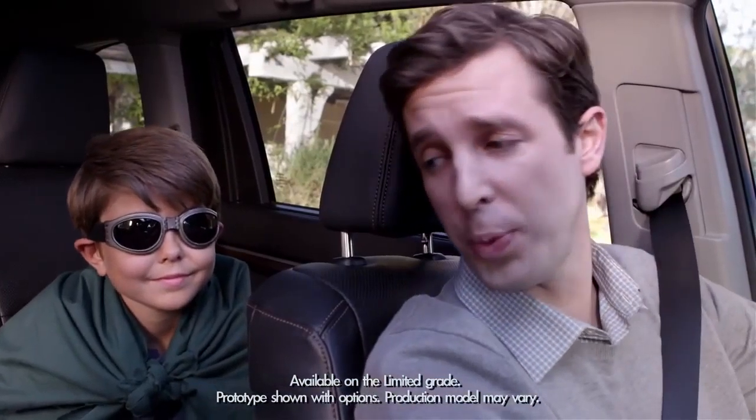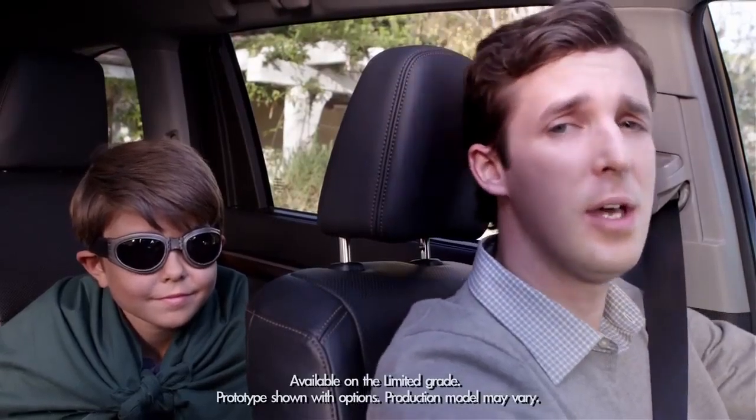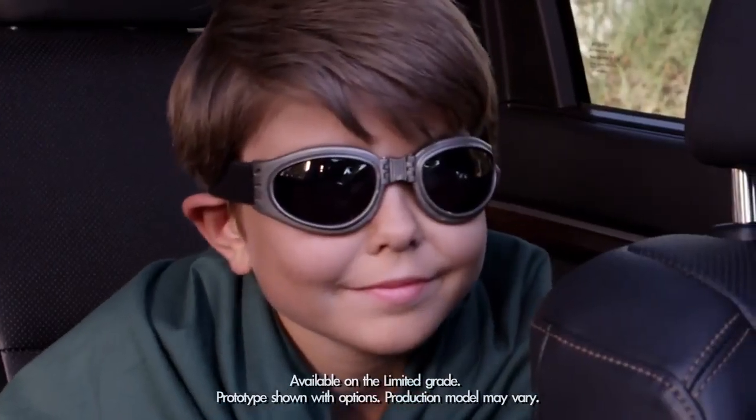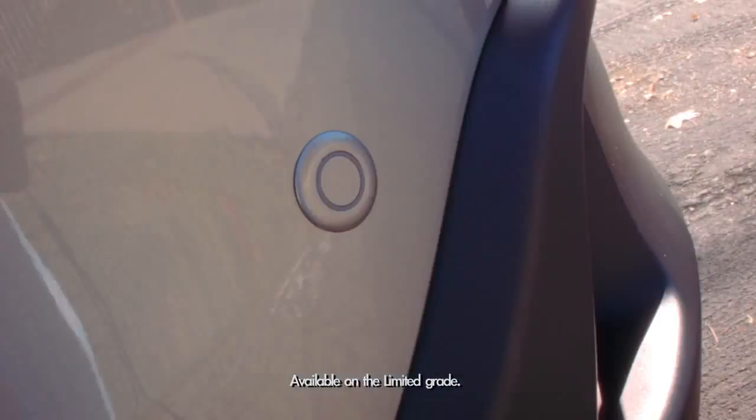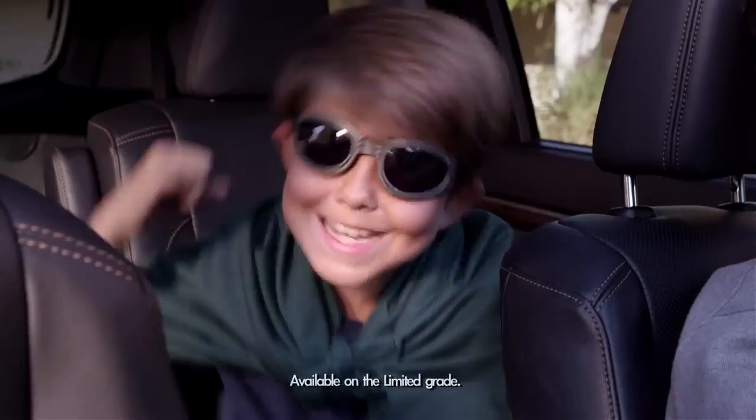So you thought only superheroes had ultrasonic powers, huh? The 2014 Highlander's rear parking sonar has four ultrasonic wave sensors on the rear bumpers. Sonar wave sensors? Nice!